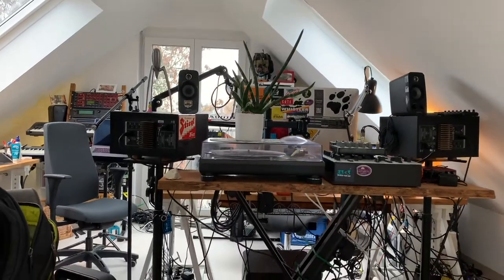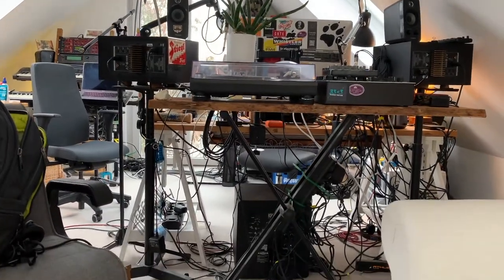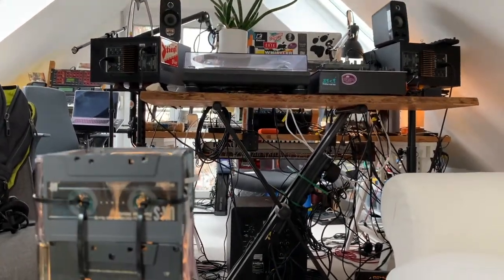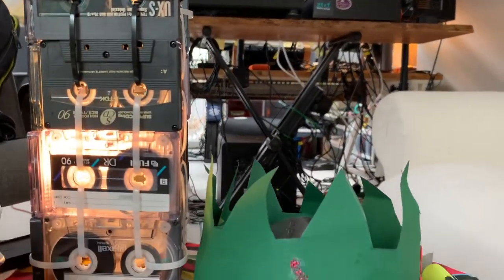So as you've seen in the last days, I basically did an upgrade of my working environment. Speak to you soon and let me know what you think about the studio upgrade. Thank you.